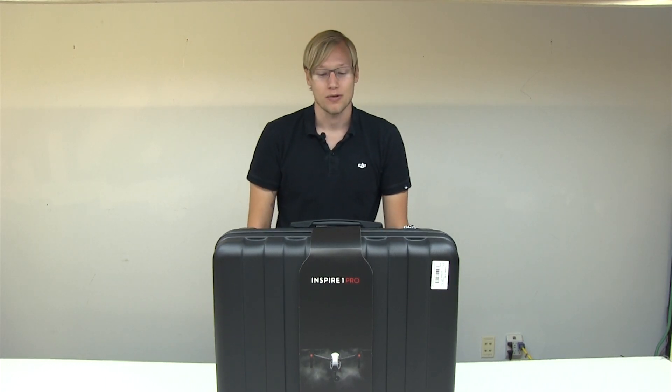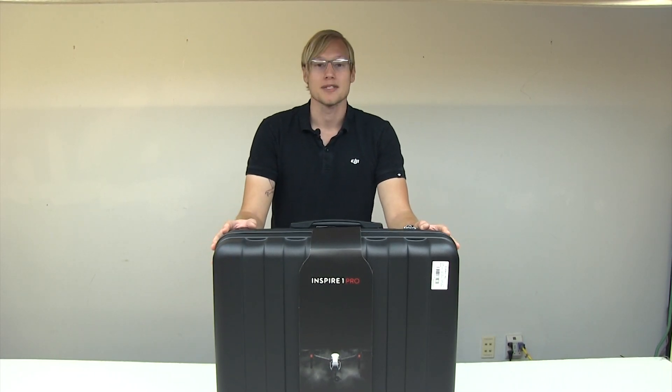Hi, I'm Brandon from Choi Belt Models, and today we're going to be unboxing the new DJI Inspire 1 Pro.